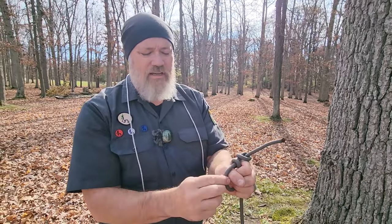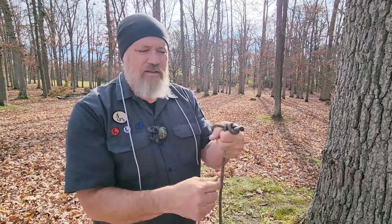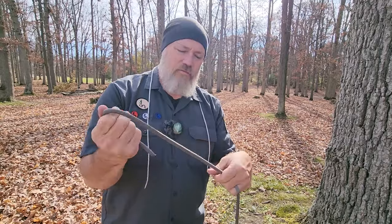It's got components of the so-called Canadian jam knot, which is an arborist knot. Works just like that. To get it out, you just lift up on the bite, take the stopper knot out, and then pull it free.